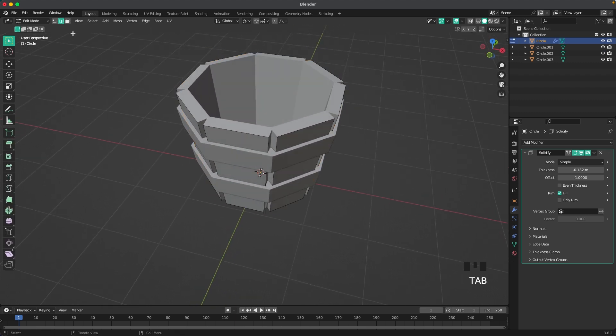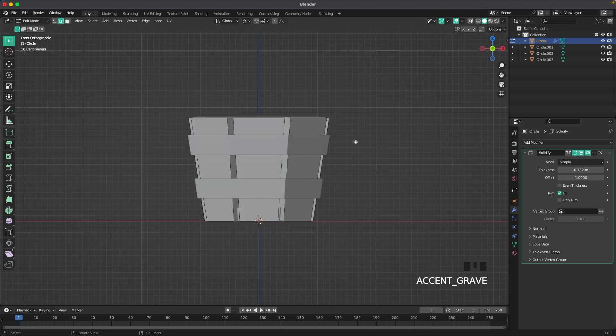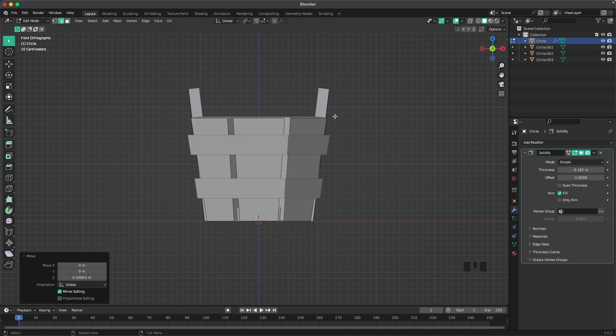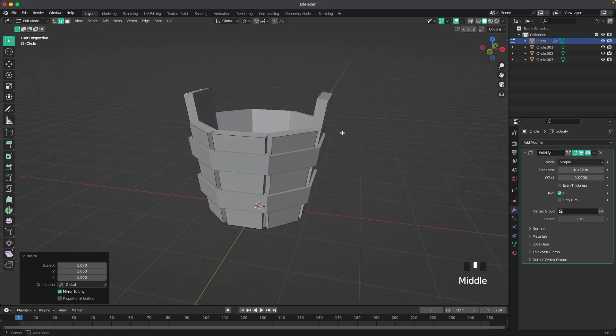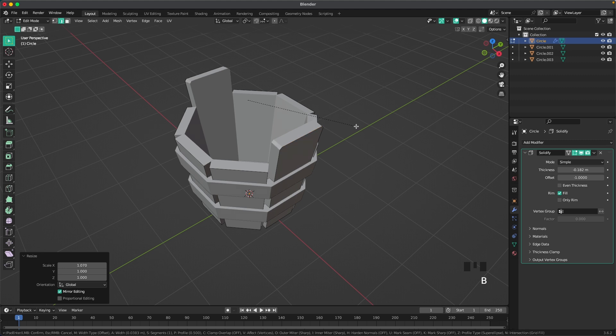Go into edit mode and with edge select, select the top edge on one side and the top edge on the other side. Go into front view and move it up with G and Z — be creative and move it up as much as you want. Then press S and X to scale it on the X-axis a tiny bit to keep the angle.